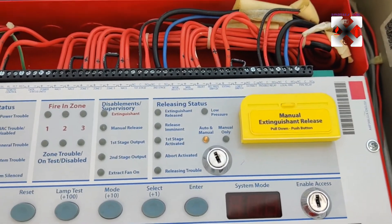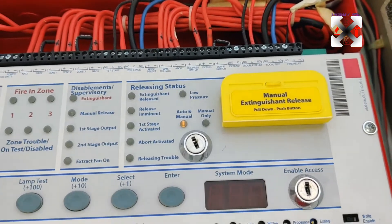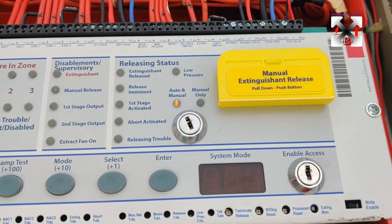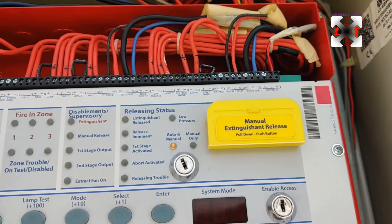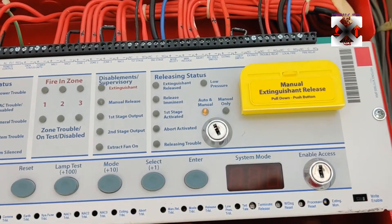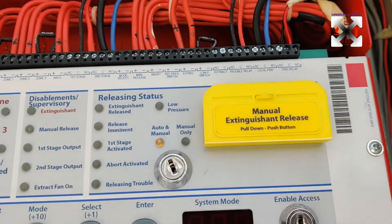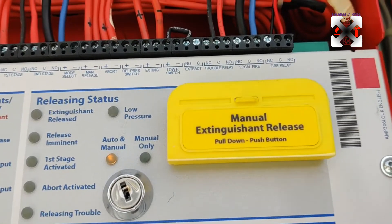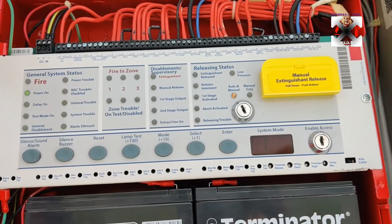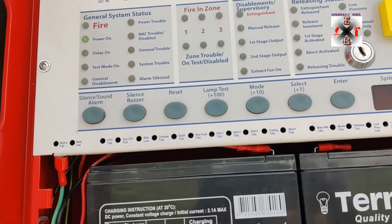Then we have the extinguisher connection — that is where we connect the extinguisher cable, which is the 24 volt supply activated after the countdown is completed. We have the low pressure switch connection, and we have a trouble relay to connect the trouble signal. Here we have the local fire output, which we can program to a discharge release — whenever the system is discharged, the signal can be programmed there. We can also connect an auxiliary cable or fire signal to the BMS.